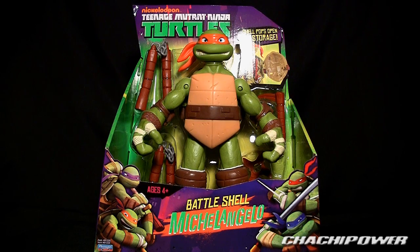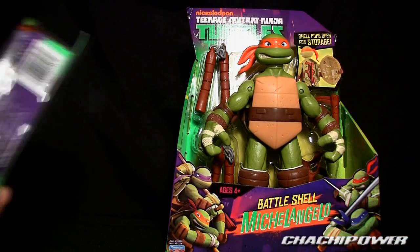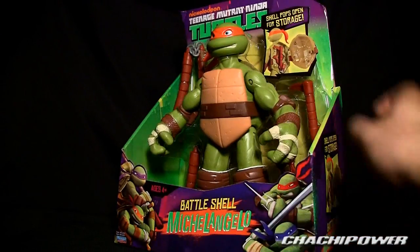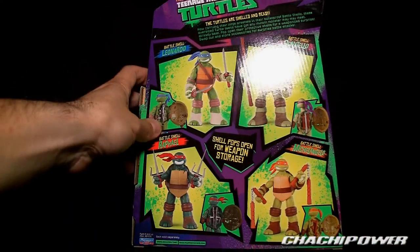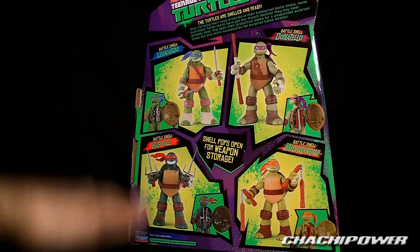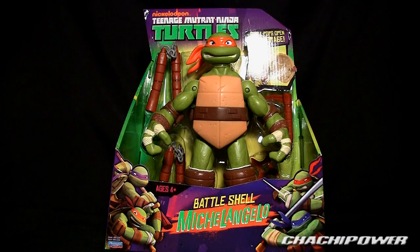This is labeled as an 11-inch figure. Just for size comparison, here is my hand and here is a smaller Ninja Turtle toy, so as you can see it's a rather big toy. Let's spin it around — it shows all four turtles on the back, and there's a gimmick where they can store their weapons in the shell, which is pretty cool. Let's go ahead and open this up.